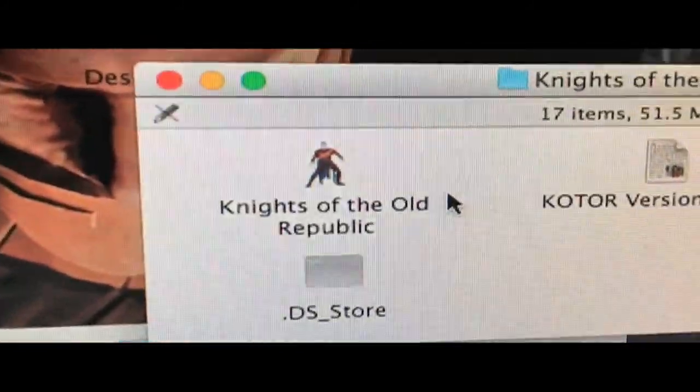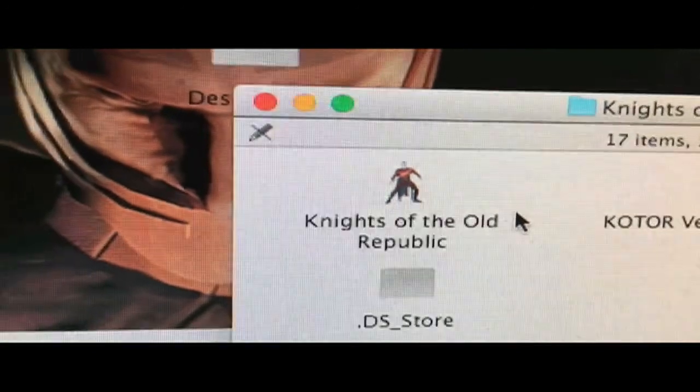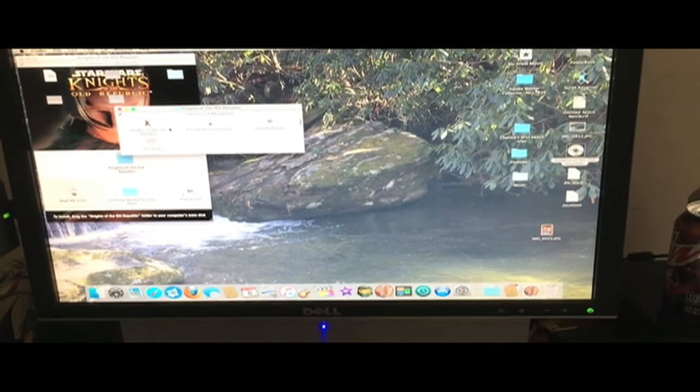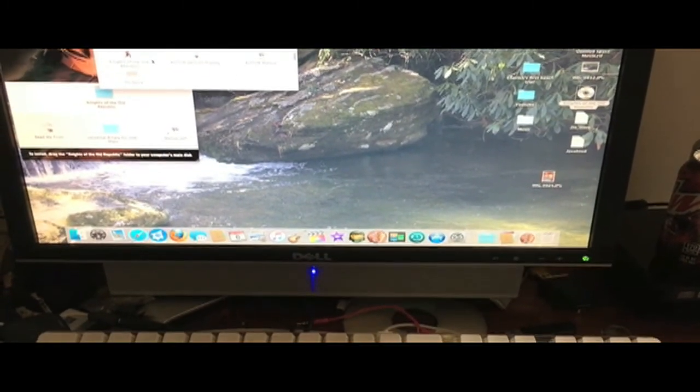I did it again — there's the original Knights of the Old Republic icon, which does not match up at all with the modern-day stuff. And there's the one that I got from Icon Archive. The game works perfectly, so that is really awesome. It looks more modern — I like it.